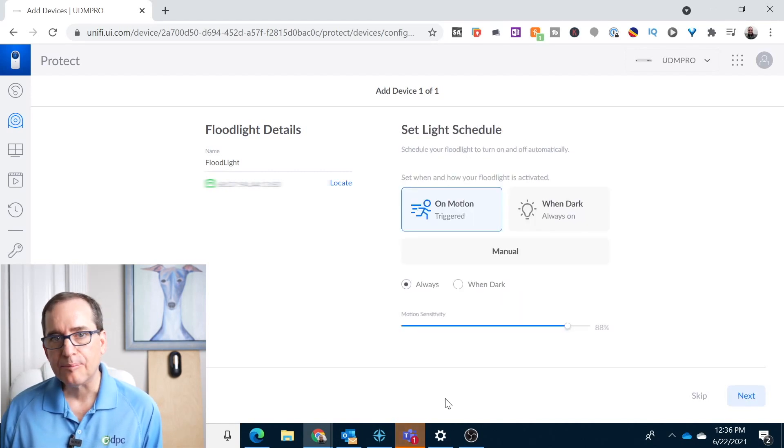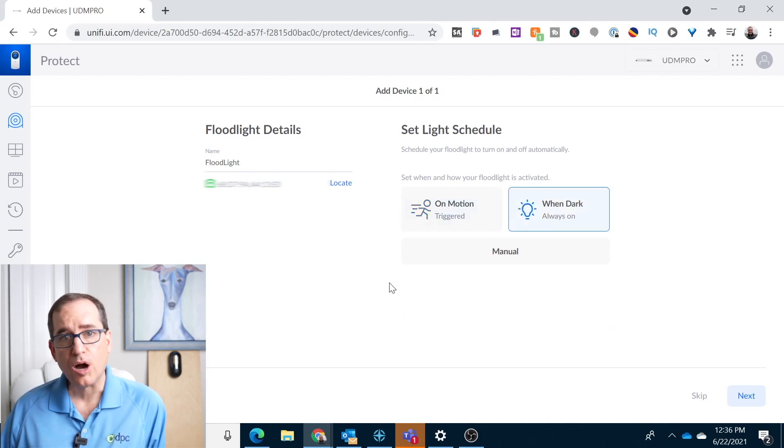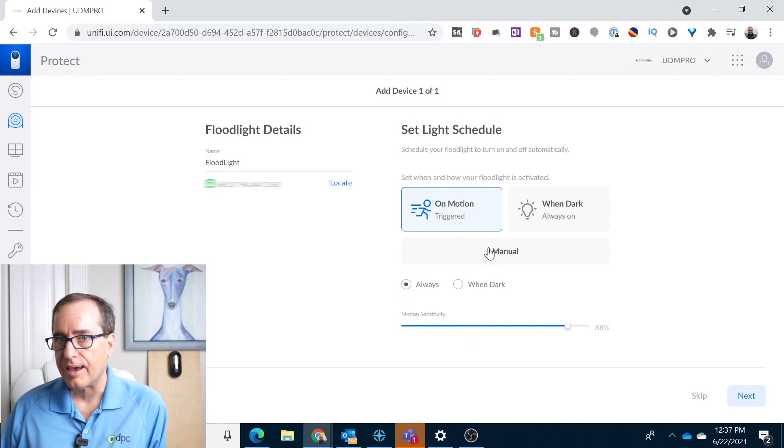Now here's how you set up the light schedule — you can go back into the device after the fact and adjust these. You can do it on motion, triggered by the camera seeing motion, which will turn on the light and leave it on for the specified time. You can set it to 'when it's dark' so it's always on at nighttime, which is useful in an area without a camera. Or you can do it manually, turning it on sporadically whenever you want. I'm going to leave it on motion, and on motion you can say do it all the time or just when it's dark out — I'll go with just when it's dark.